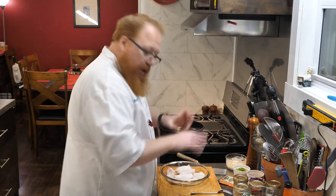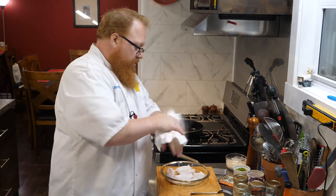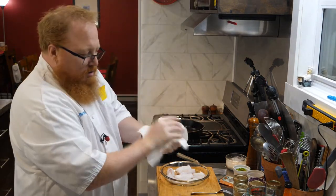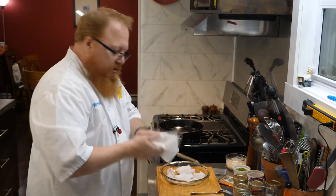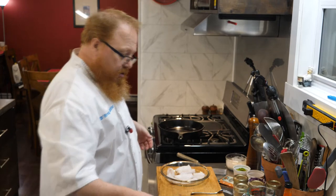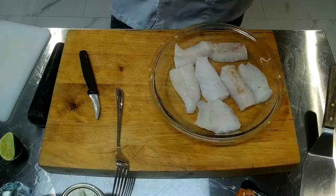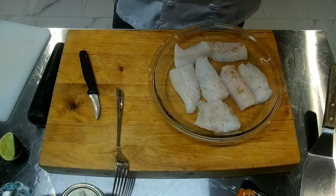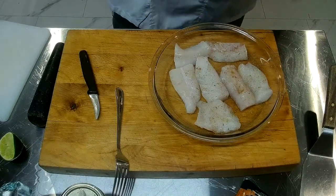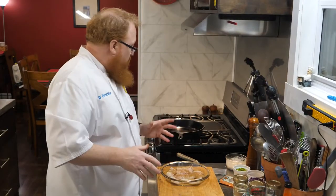I'm going to give my hands a quick wash. All we're going to do now is just sprinkle a little bit of this seasoning right over the top of this fish. Our fish is ready to go.